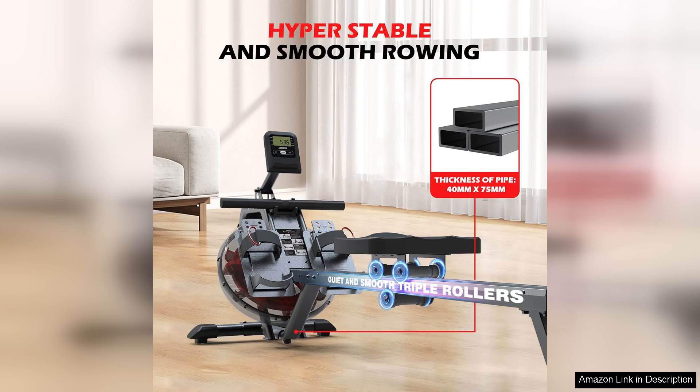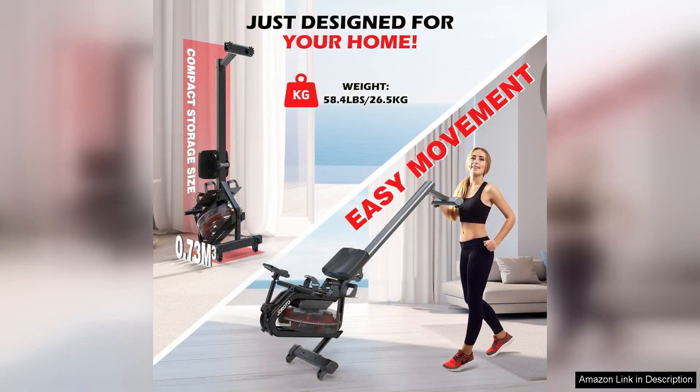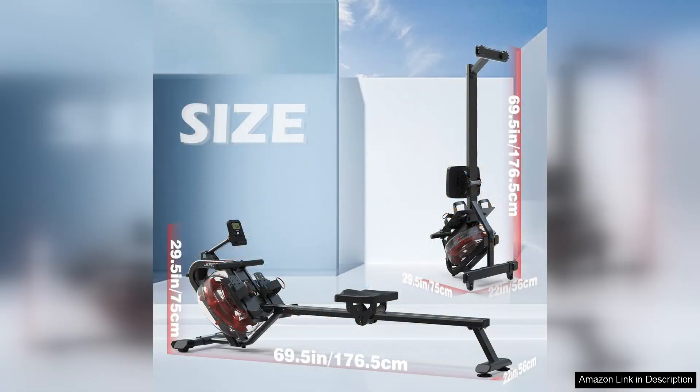The large LCD monitor displays key workout metrics such as time, distance, strokes per minute, and calories burned, allowing you to track your progress and stay motivated during your workouts. The built-in tablet holder is a convenient feature for those who like to stream workouts or entertainment while exercising.